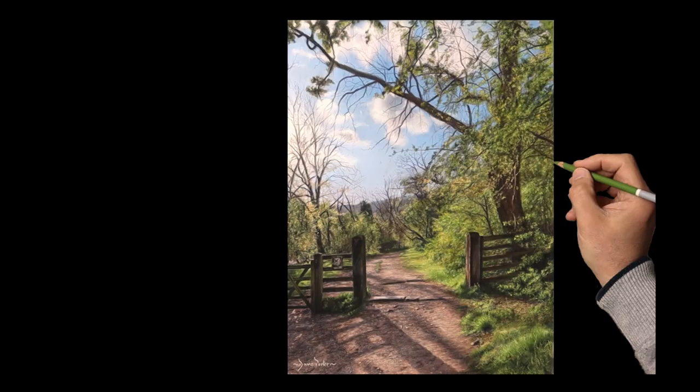Here's the painting at the correct angle. If you've enjoyed this video and would like to see more, here's some links that you might be interested in.